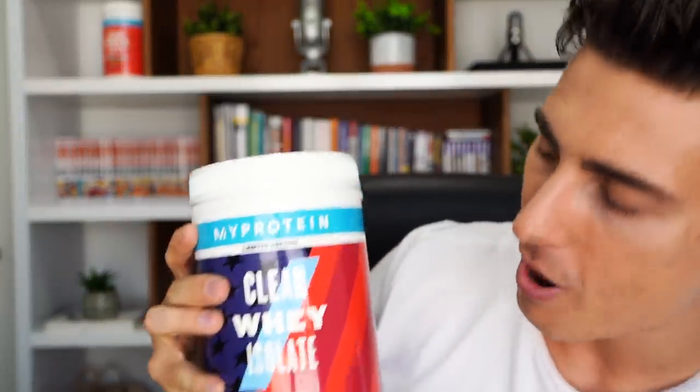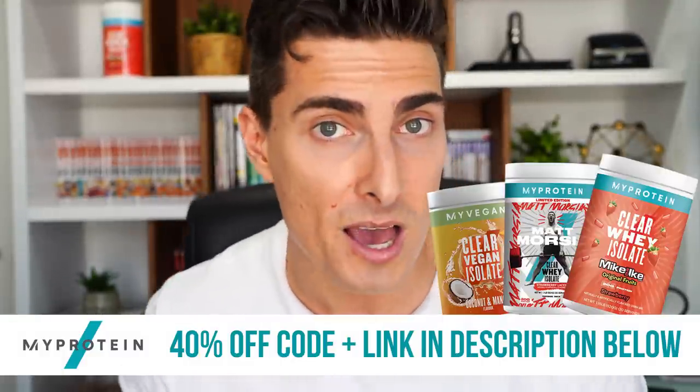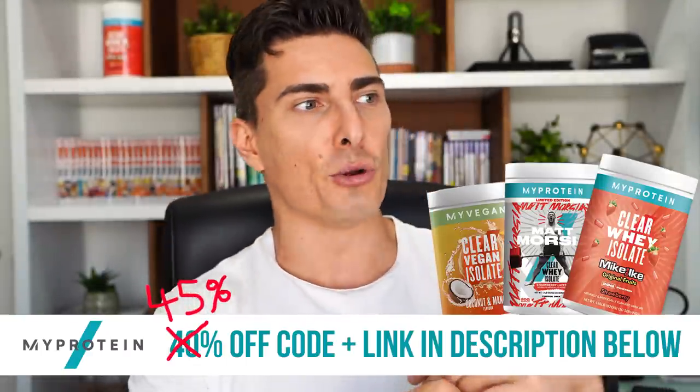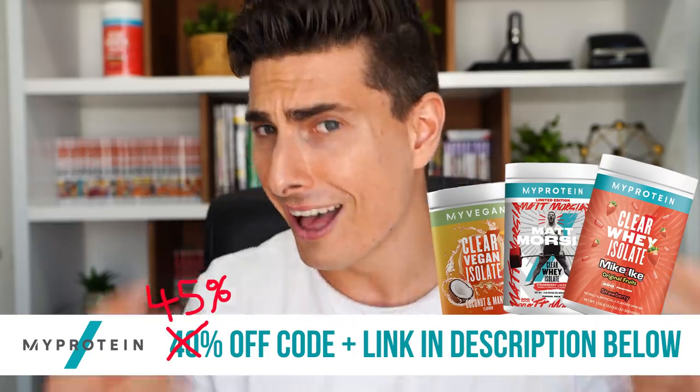It's their Clearway Rocket Pop flavor — they kind of launched it for the 4th of July, but it tastes fantastic so hopefully it'll be around for a while. Use my code VITVIP — they actually upgraded it, it's now 45% off instead of 40%, which is nearly half off your entire order. Perfect for summer when the last thing you want is a thick, warm milkshake — this is like a cold, crisp liquid Popsicle with 20-25 grams of protein per serving.